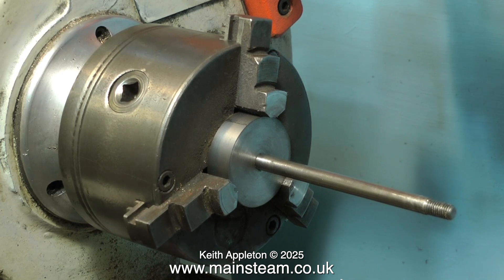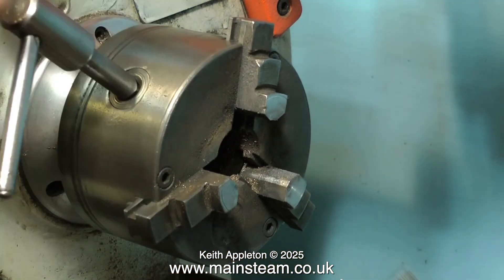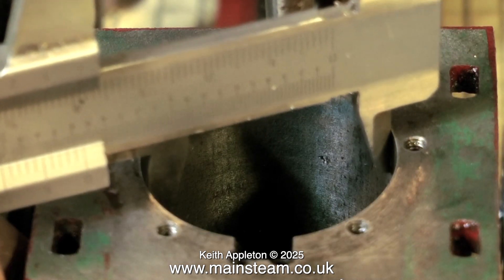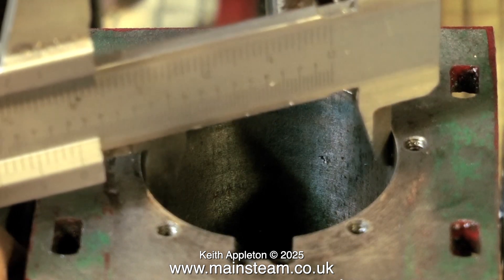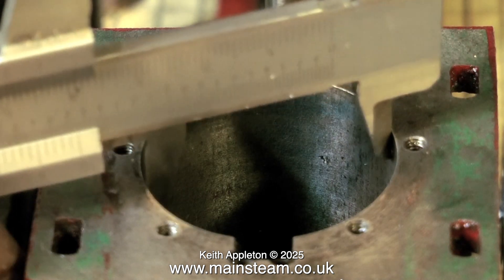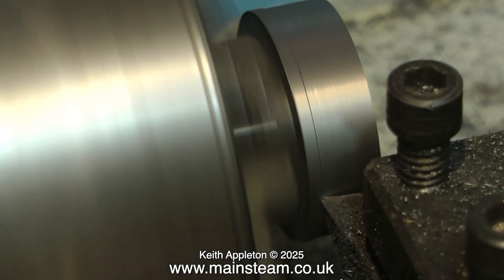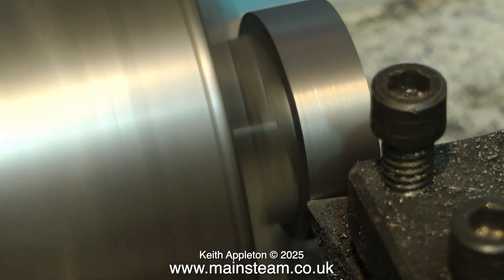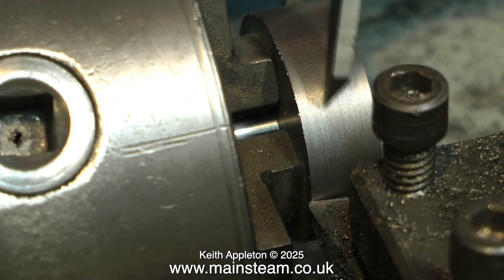I put the piston in the chuck this way around just to check the concentricity of the piston rod, and it's fine. Now it's time to check the cylinder dimensions. This cylinder is one and a half inches in diameter, so the piston needs to be one and a half inches diameter also — actually slightly under, as we're using an o-ring. Don't forget the piston is only mounted on the piston rod in the chuck, so only take fine cuts. If the tool starts chattering you're taking too heavy a cut.